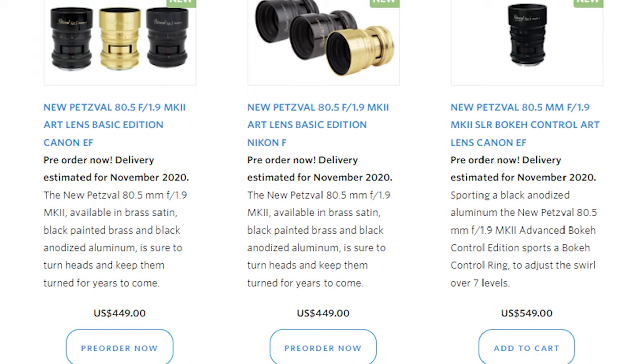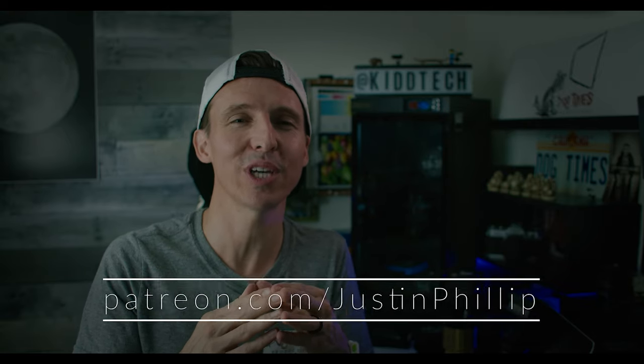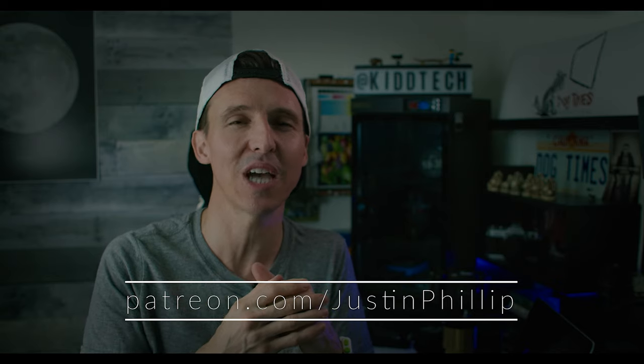As always, I'll have links down in the description below. For all my members of the Dog Times Patreon, be on the lookout for this week's upcoming video as we dive back into our behind-the-scenes journey. And for everyone else, if you're new here, consider tapping that subscribe button, and hopefully I'll see you in the next one.